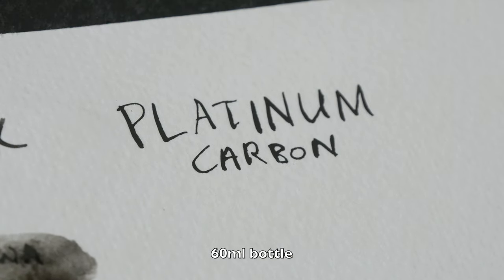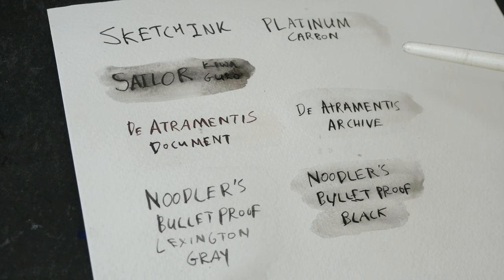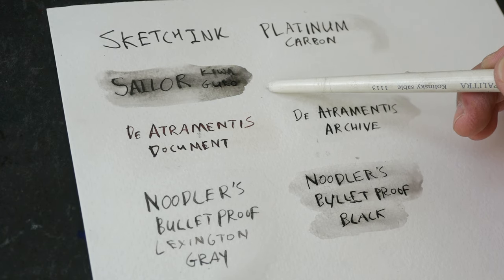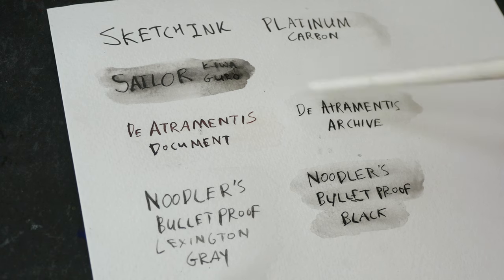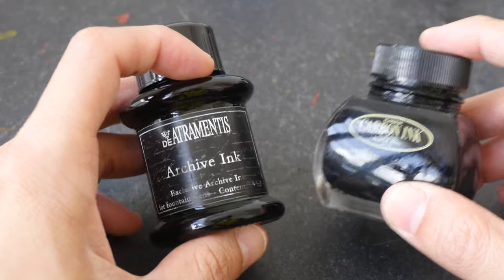By the way, this is the Artramantis Archive — this is waterproof. And lastly we have Platinum Carbon, which is also waterproof. So we have some surprises here: Sailor Kiwaguro, which is supposed to be waterproof, for some reason now it's not, and Noodler's Bulletproof Black ink is also not 100% waterproof. Out of these options, the ink that dries the slowest is Noodler's Bulletproof Black. Even after drying with ample time, you can still see these two are not waterproof.